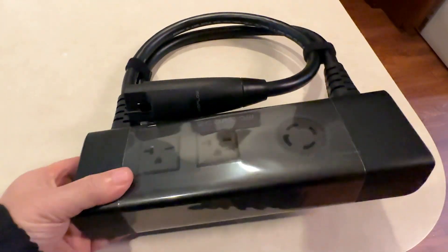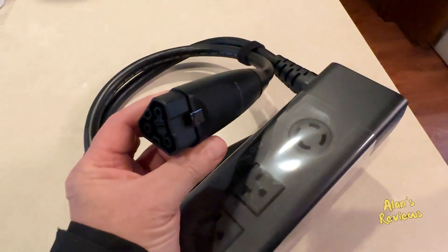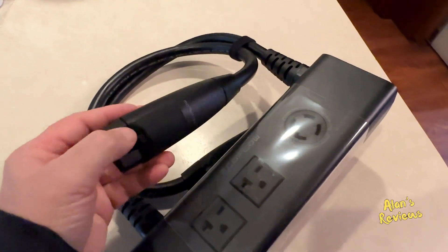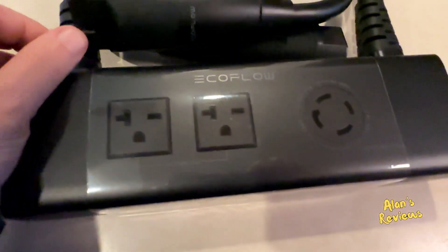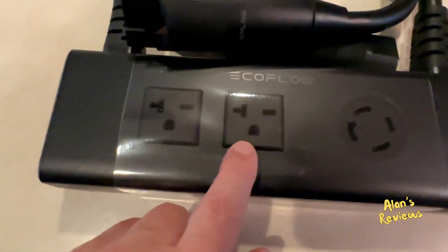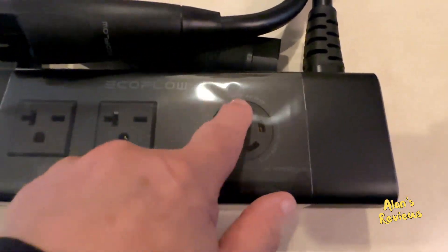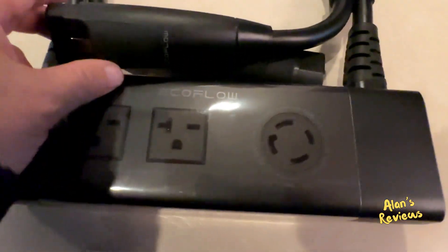Hi, my name is Alan. I want to show you real quick this EcoFlow Double Voltage Hub. This is the hub that connects two Delta Pros together. If you're not familiar with the EcoFlow Delta Pro, it puts out 120 volts. If you have two Delta Pros, then you can get 240 volts out of it by using this double voltage hub.